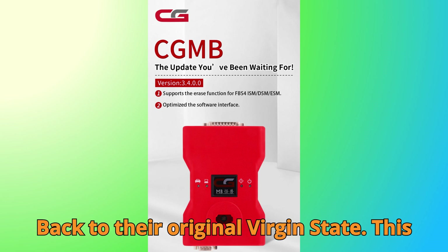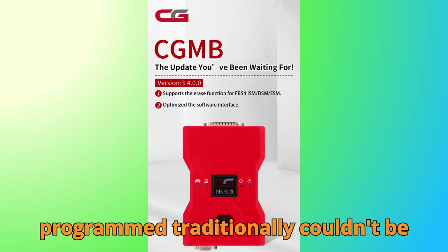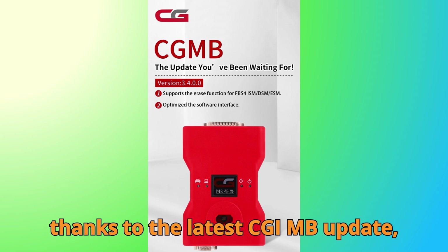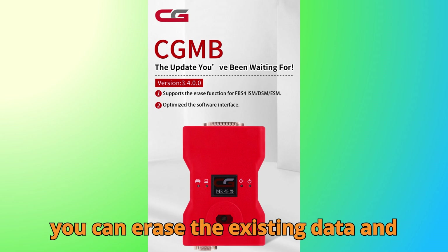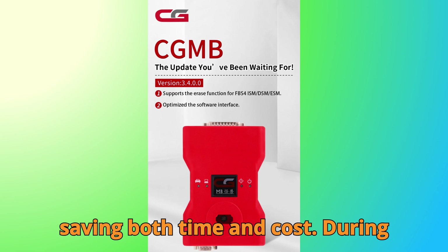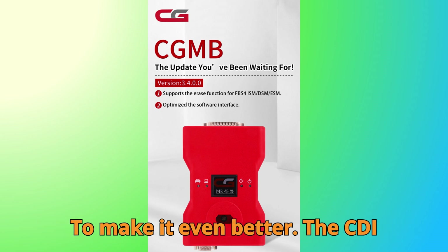This is huge because these modules, once programmed, traditionally couldn't be reused in another vehicle. But now, thanks to the latest CGDI MB update, you can erase the existing data and prepare the module for fresh adaptation, saving both time and cost during vehicle repairs or module replacements.